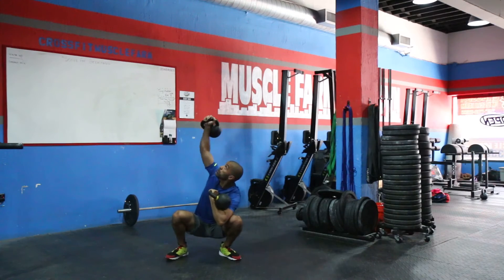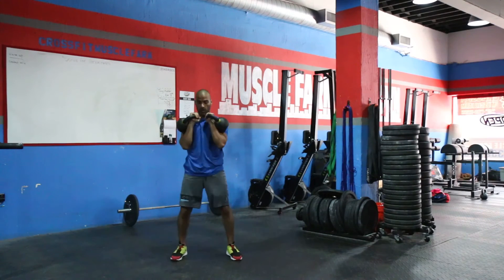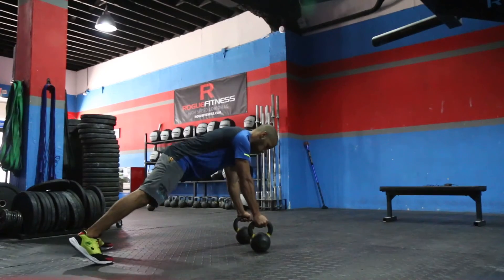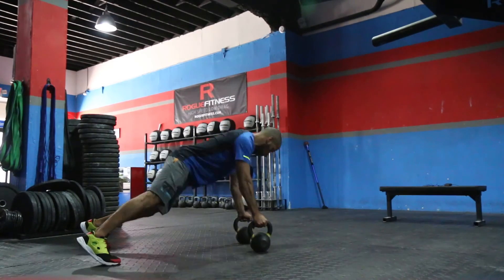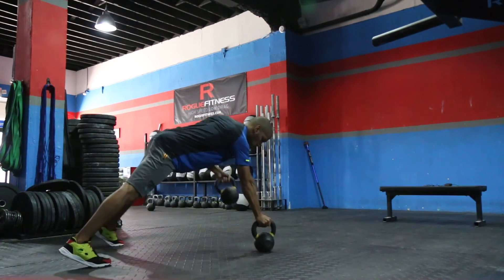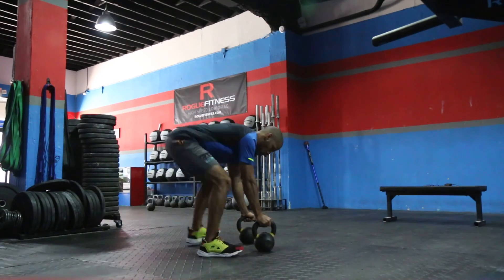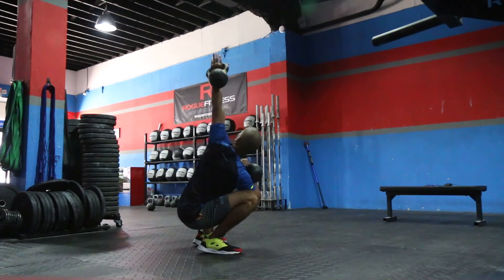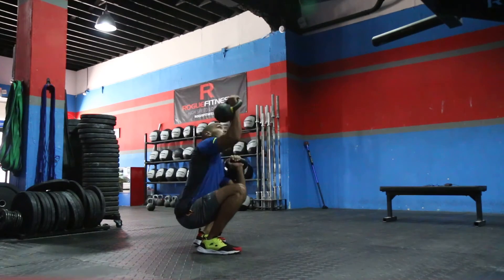You want to make sure you're locking out your arm at the top. If you feel the kettlebells are getting heavy, separate your feet for a bigger base of support. It's totally okay to shift your weight forward to allow you to rotate and press.